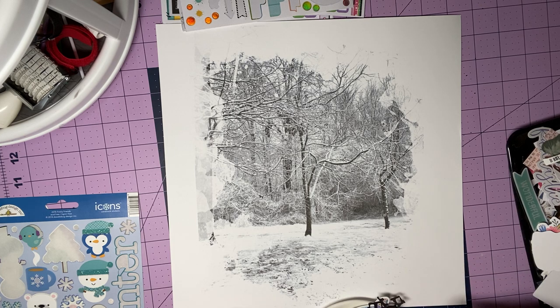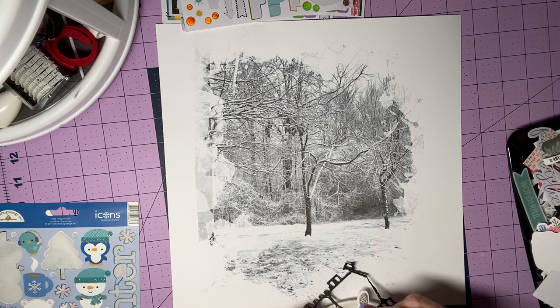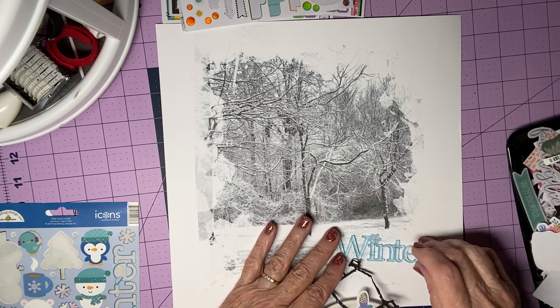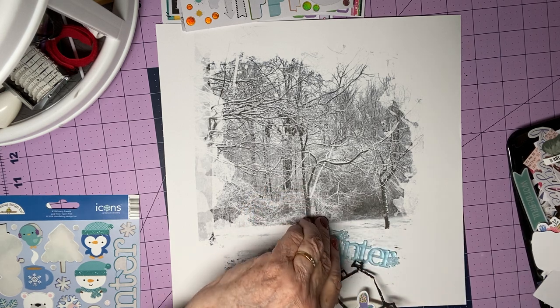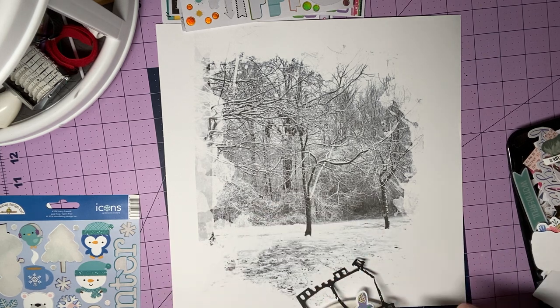I have a title — I think this may be from a couple winters ago. We don't get much call for using winter embellishments. But this was kind of off by itself and it had already been peeled on the back, so I'm thinking I started to use it a while back. I'm going to use it now.